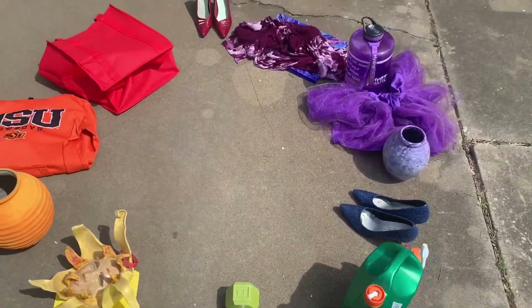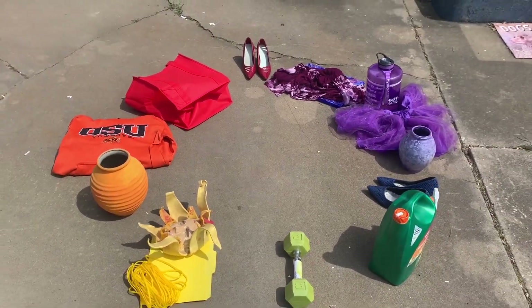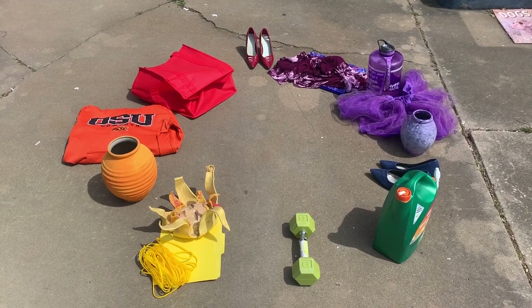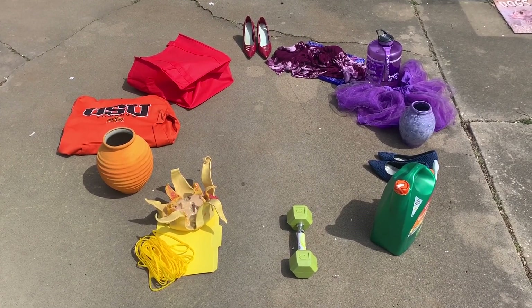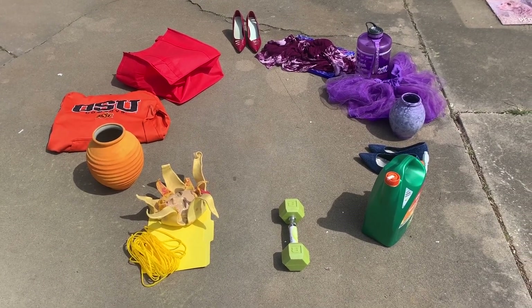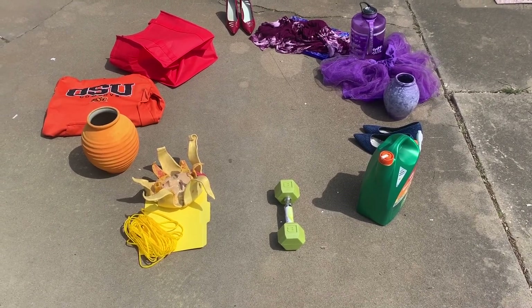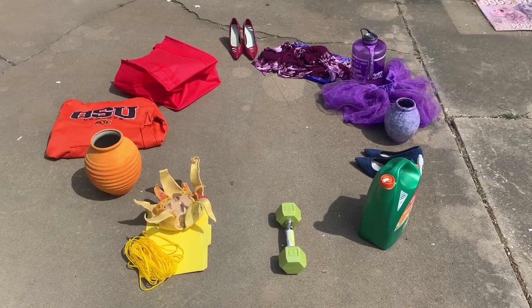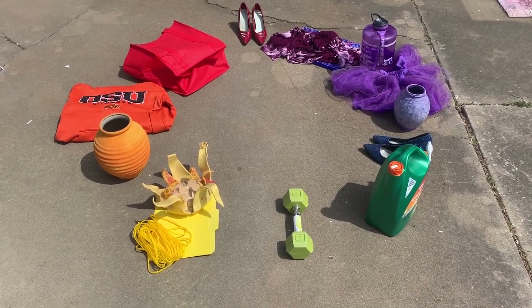Your challenge is to go through your house and find a red object, a blue object, a yellow object, an orange object, a purple object, and a green object. And if you can find intermediate colors, grab them, put them together, assemble them in a circle in proper order, take a picture, and send it to me.